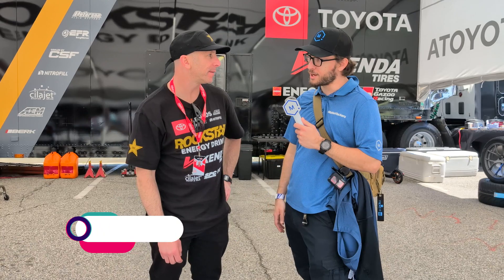We're here at Formula Drift at Streets of Long Beach, talking with Steph Papadakis about what his race team is using 3D printing for on their cars. Give me a little bit about what you guys are doing.